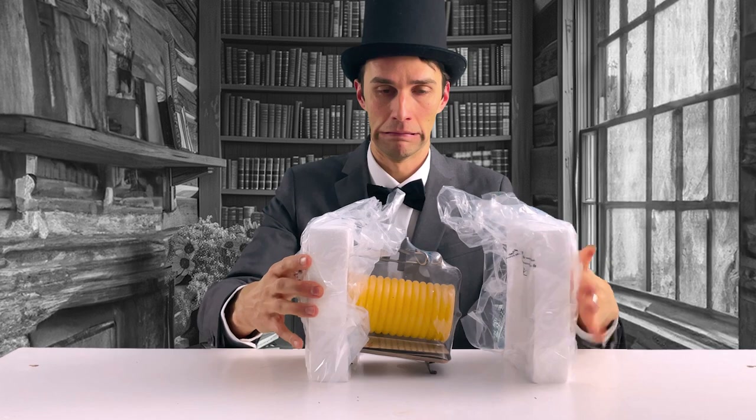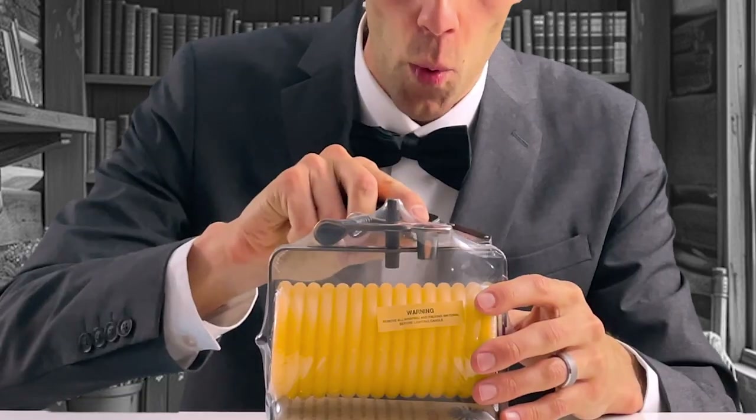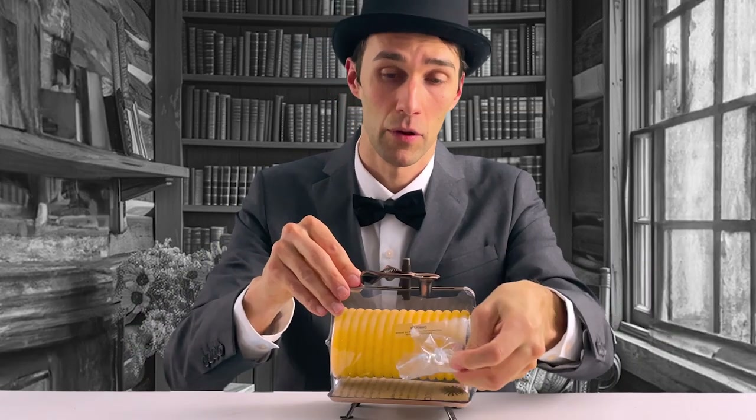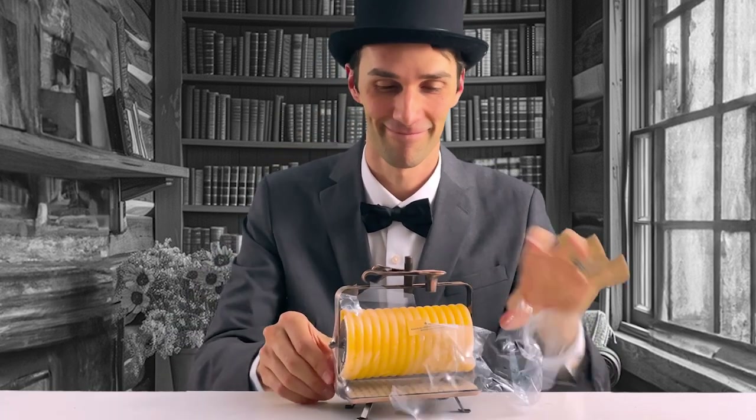It comes put together already, making it easy to get started. It comes wrapped in plastic, so I use my trusty knife to slice it open and remove it. Like opening a present — how fun. I can really smell the honey aroma now.